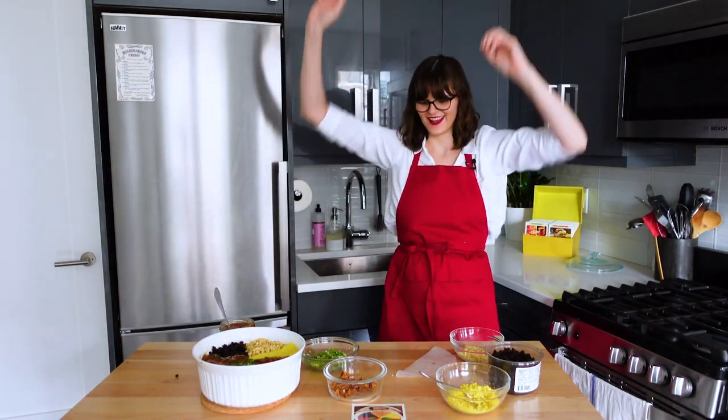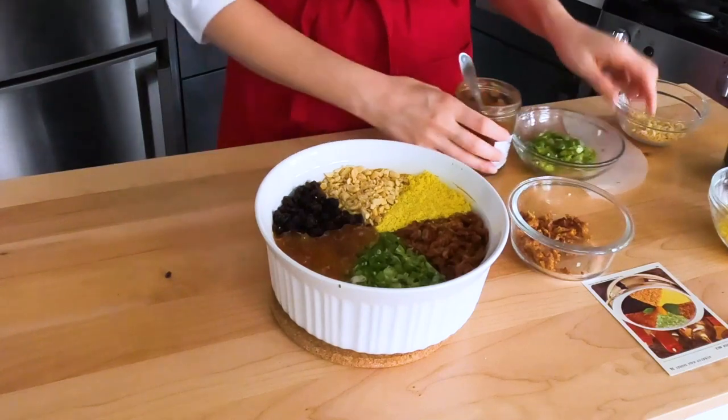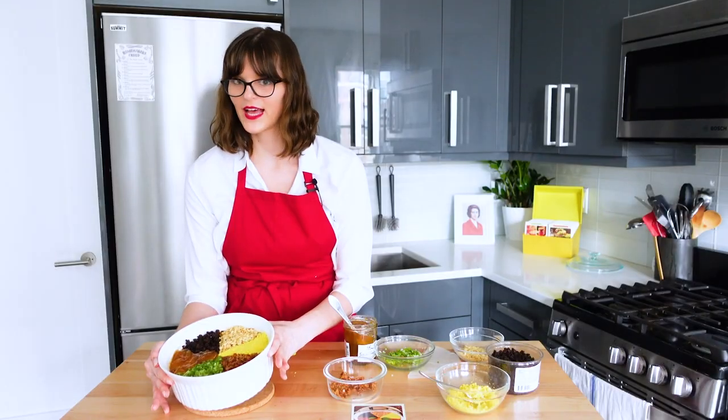Wow! Oh my god, I'm so impressed. Can you believe I did this? Look at this!